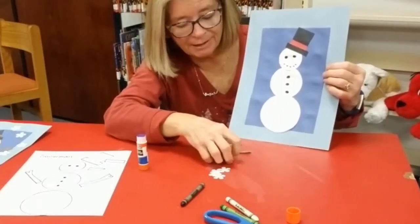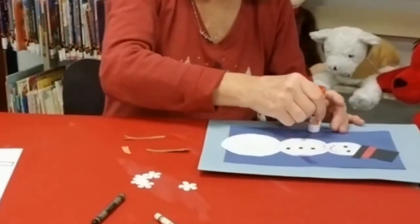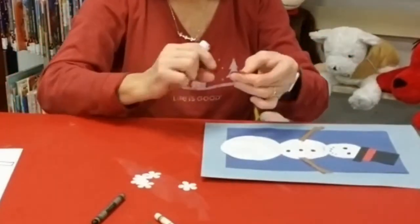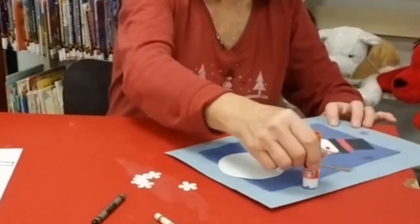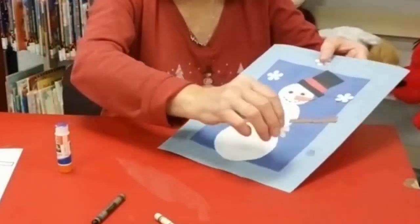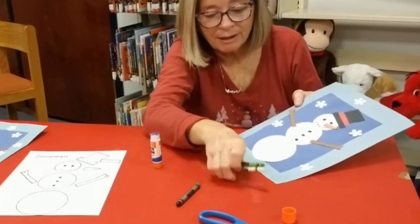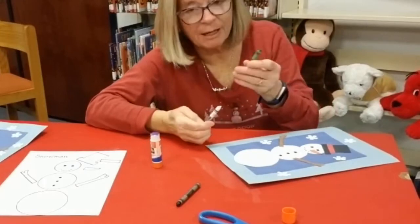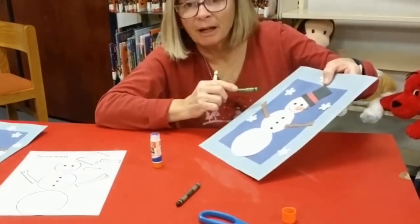I'm going to add some of my snowflakes. Last, I'm going to take my white and make a little snow at the bottom, and then I'm going to take my green and just add a little garnish to the ribbon on the hat.